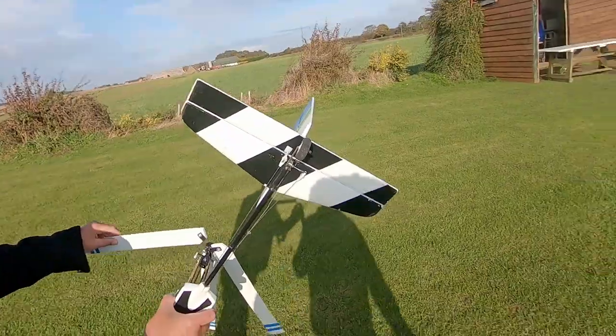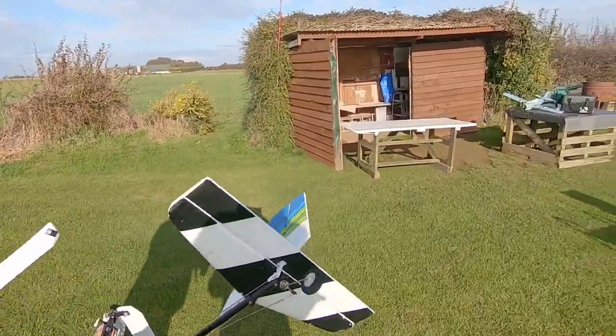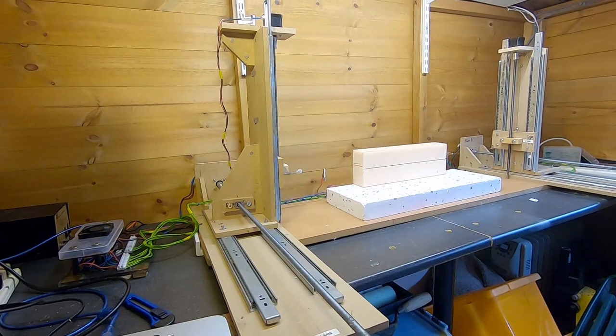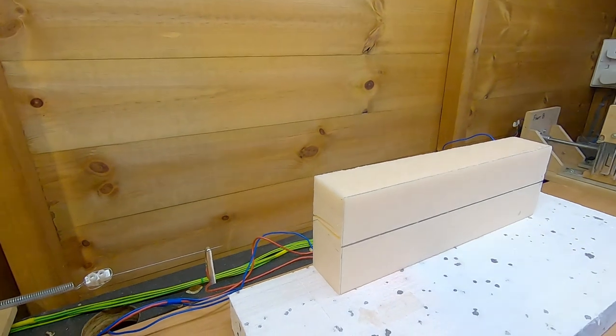I don't think these blades are going to last forever, so I need to get some foam and get some more ready. While I'm learning to fly the thing I think they're going to take some hammer.